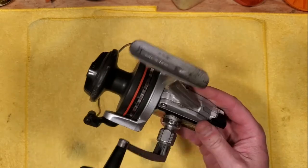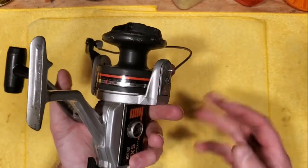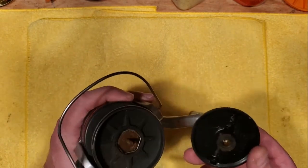Ryobi is a Japanese company — these are made in Japan. All in all, it's actually a pretty solid reel the way it's constructed and built. There's nothing wrong with that. So let's have a look under the cap here and see what's going on.